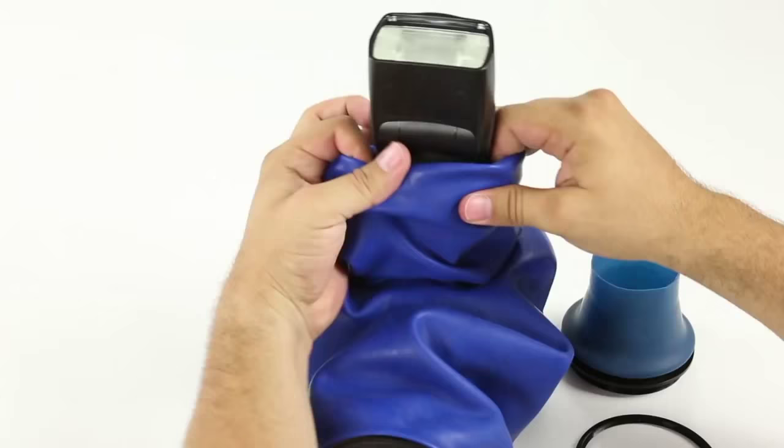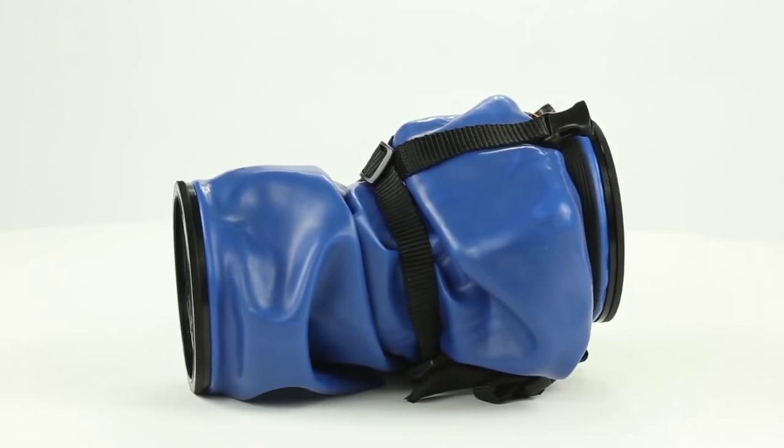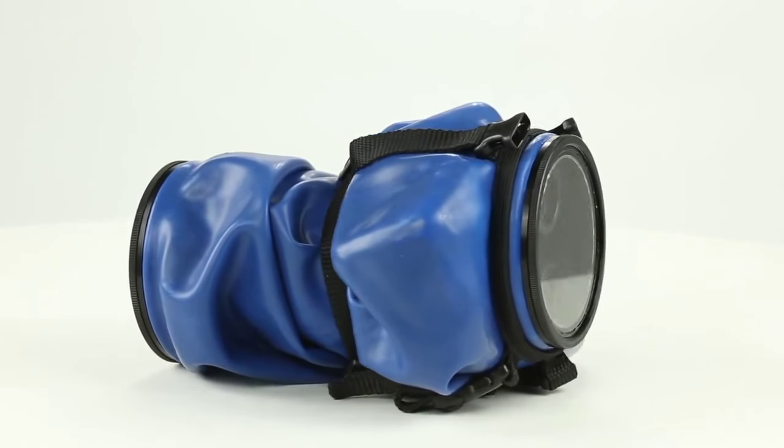Audix seals complex gear combinations such as tripods, tethering, flash, trigger systems, and most lenses up to 200-plus millimeter telezooms.